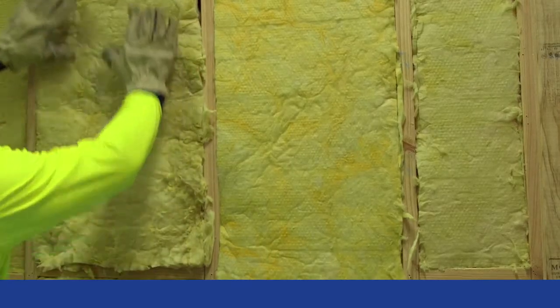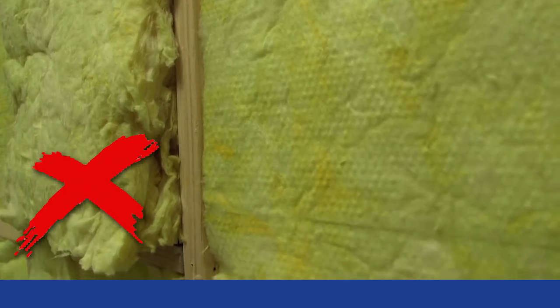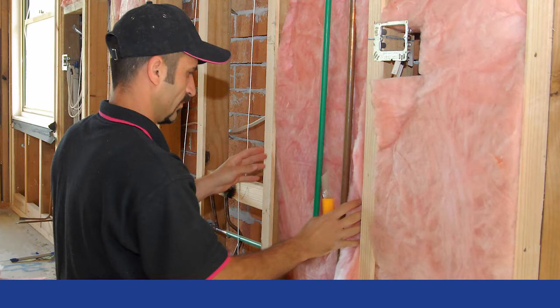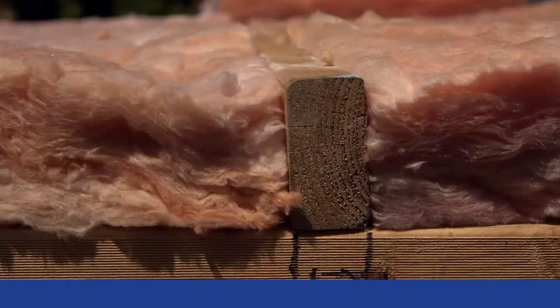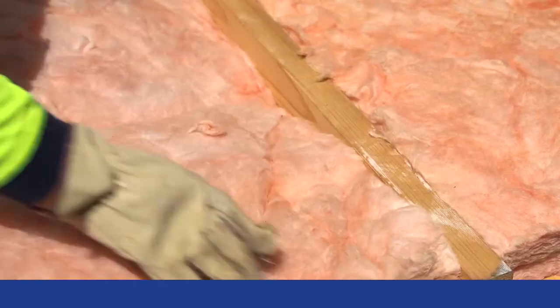In walls, the insulation is continuous from the top plate to the bottom plate with no gaps. Make sure that bats never protrude past the stud. They should never be compressed to install the wall linings. Make sure that, where possible, insulation is slit and service lines are chased in rather than large holes cut. And lastly, in floors, make sure insulation bats are level with the top of the floor joists and held in place by using fixings or strapping.